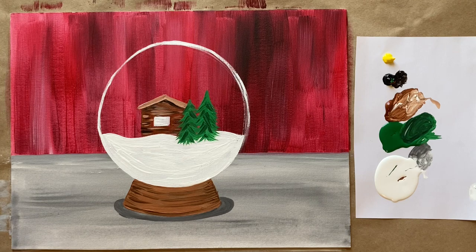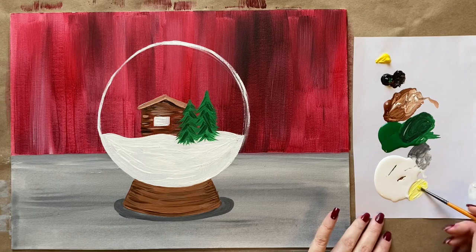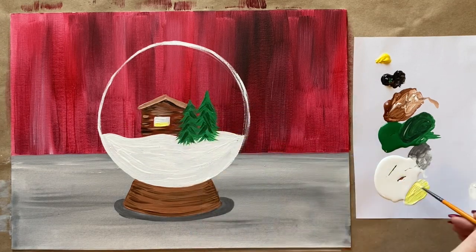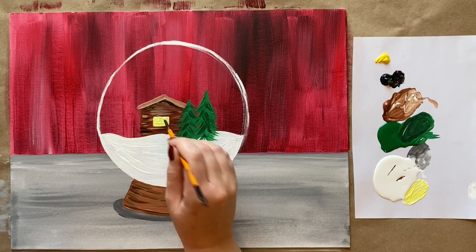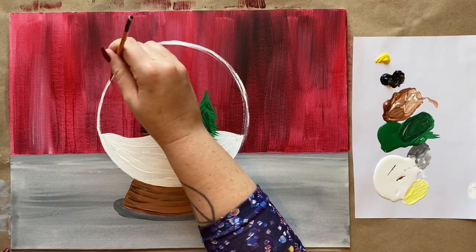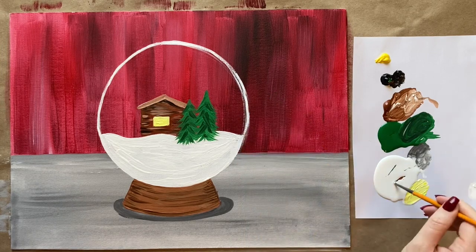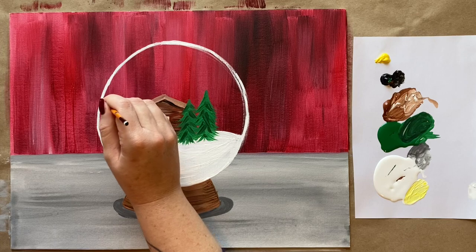We're going to add highlights and shadows inside the trees. I'll grab a little bit of black to make a noticeably darker green — but not too dark, we still want some of that forest vibrance. Just a few little brush strokes throughout the tree to break it up, give it some depth. Less is more. Let's give that a second to dry because I want to add snow shortly but I'd like the green to dry first so our snow doesn't turn green.